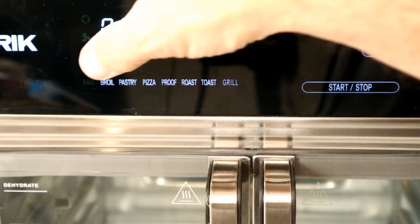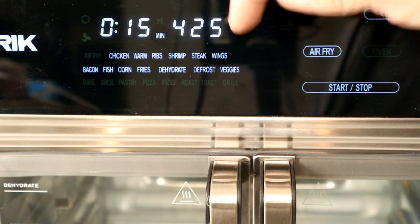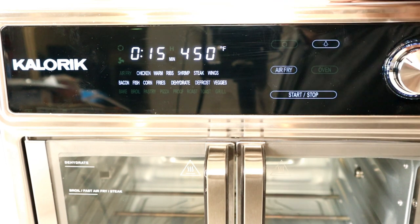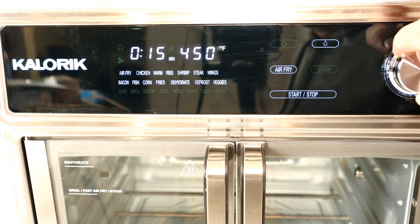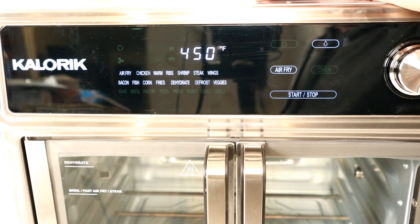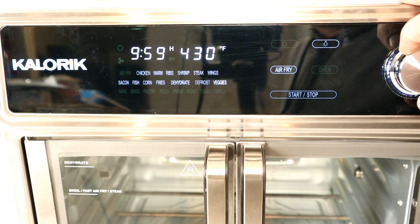To get to the air fry functions, just press Air Fry and you'll notice these options appear: air fried chicken, warm, ribs, shrimp, steak, wings, bacon, fish, corn, fries, dehydrate, defrost, and veggies. Use the selector dial to scroll through the different choices — each one has a preset time and temperature. To adjust time, press the selector dial in; it moves to the time position and you can dial up or down one minute at a time, all the way up to nine hours and 59 minutes — a big improvement over the previous model's two-hour limit.